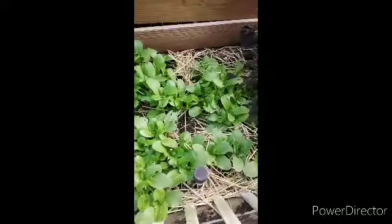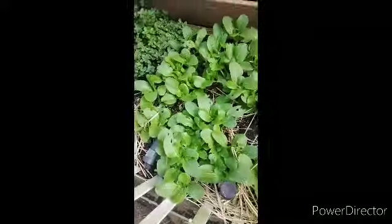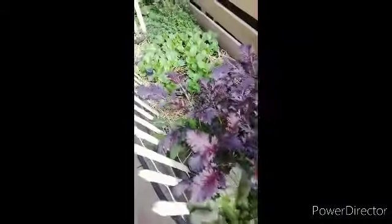This is bok choy right here. I'm just going to do a brief video. Would you cut me some mustard greens and some collard greens? And here are more mustard greens. I have cabbage here and then I have some mint that keeps hanging around, so I'm going to be using those too.